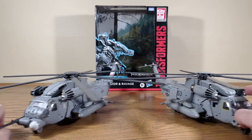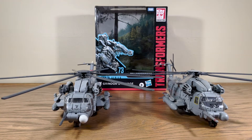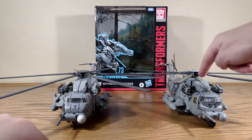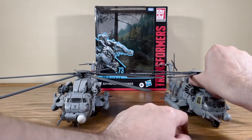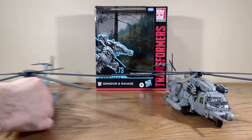It's basically the same figure except for those small little changes, but they do look good together — if you want a little fleet of helicopters, these are two good toys to get. They do have some of the same issues when it comes to the transformation, because these panels don't really stick together very well in my experience. They stick together better on Blackout; on Grindor they're a little looser and they just don't really click in very well.